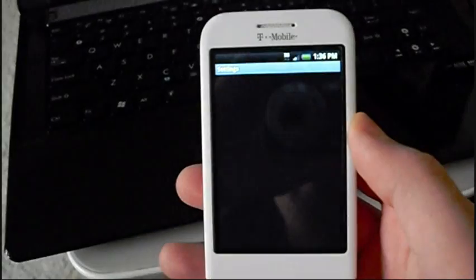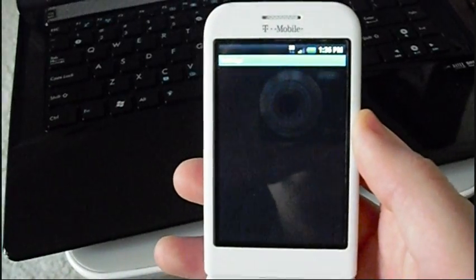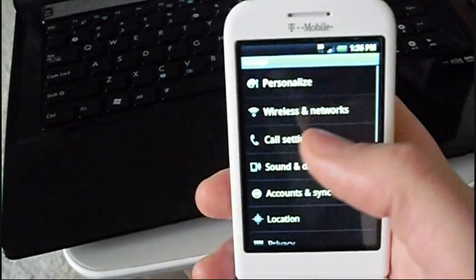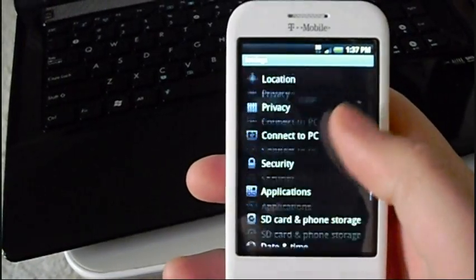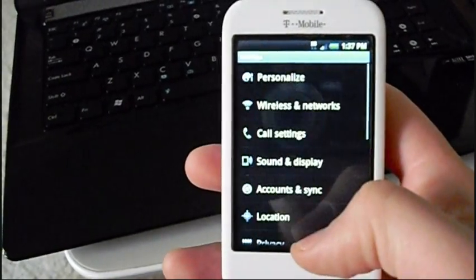Settings — it's got the 2.1 settings, so you've got cool little icon pictures next to the wording for all the different settings. So that's really cool.